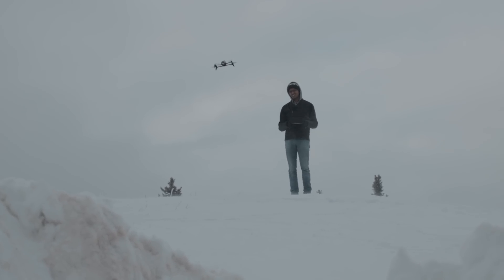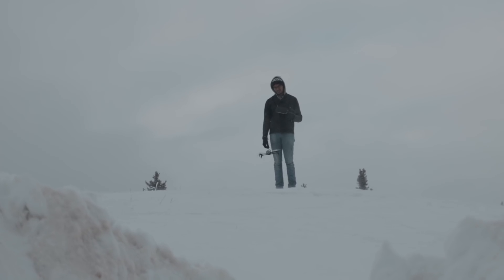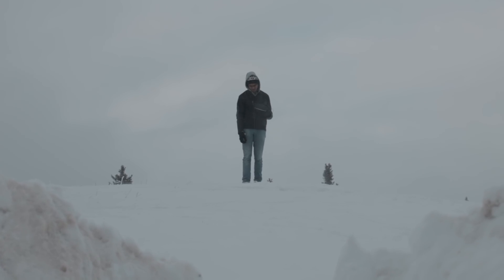Let's see if we can land in the snow. Can we land in the snow? Yes, we can!